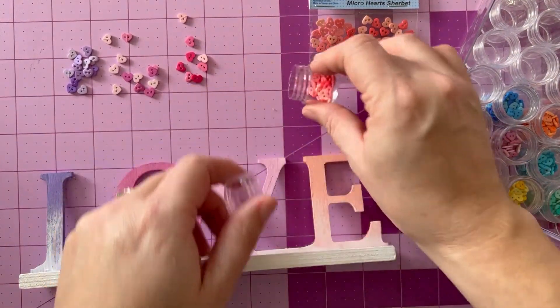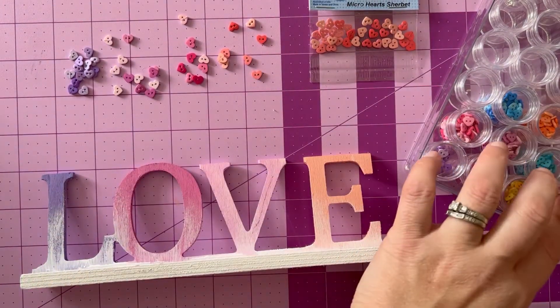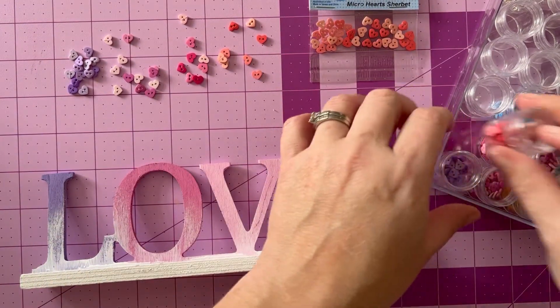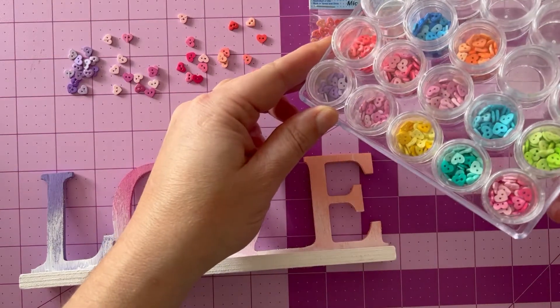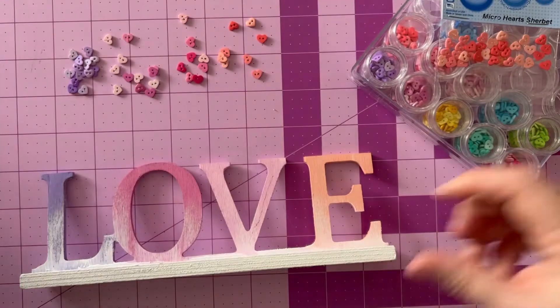Now it is button time. We're going to pull out our buttons. We have sherbet, we have stiletto, we have lily, and we have lavender. As you can see, there's all the new colors there, and this is how they come in their little packages.